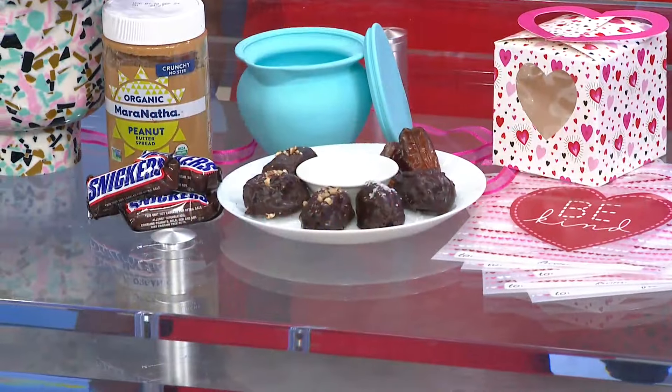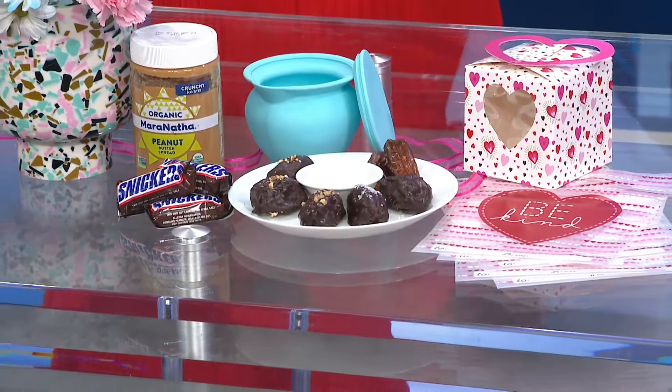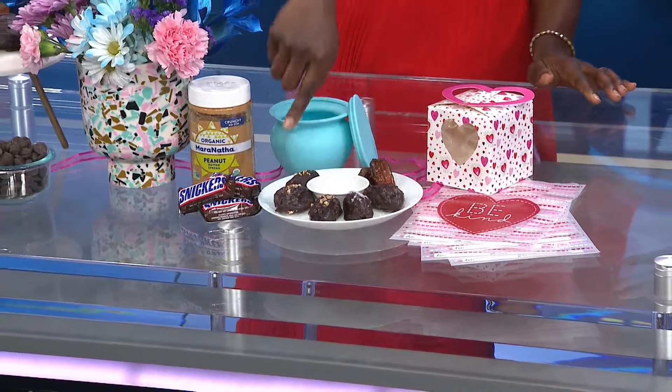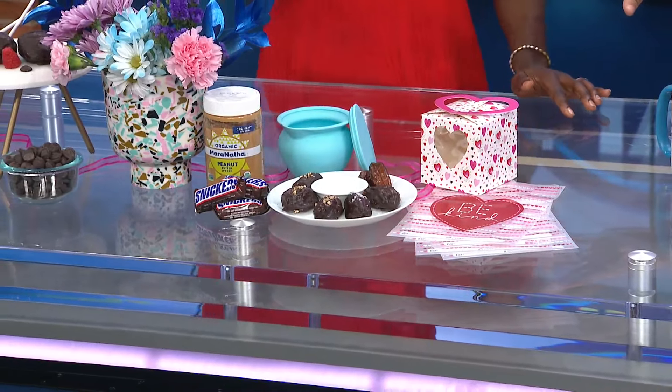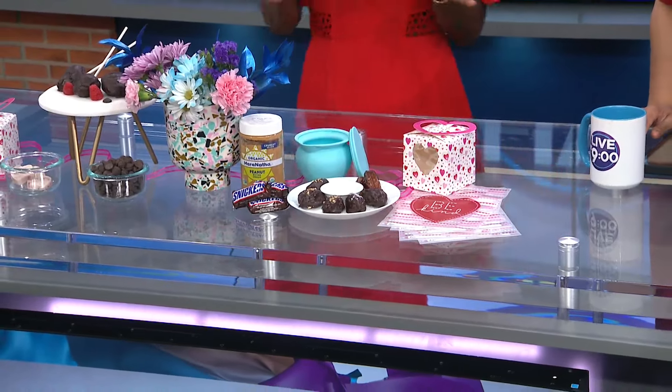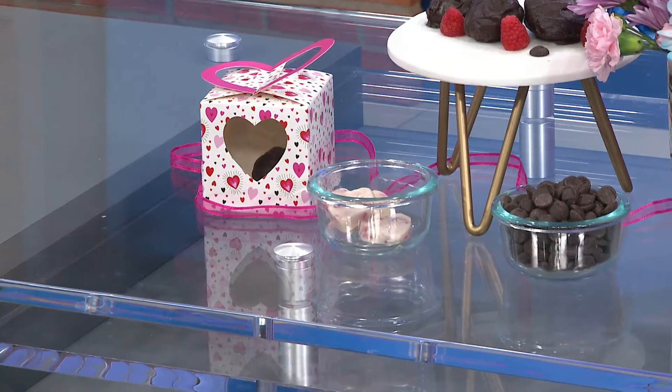And it tastes just like a Snickers — just like a Snickers without all the sugar and added fat. They're all vegan — even the yogurt bites. I love the idea of taking yogurt, whether it's coconut milk-based or cashew milk-based. There are so many alternatives to dairy these days. You blend it up with a little bit of raspberry puree, strawberries, or blackberries — whatever your favorite berries are — to create these frozen yogurt berry bites. They're so cute and so sweet.